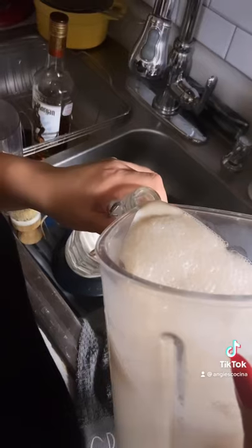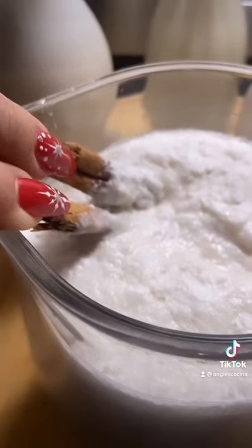Blend until combined. I like to use these really cute 1L glass bottles, and I drop in a cinnamon stick, then pour in my coquito.